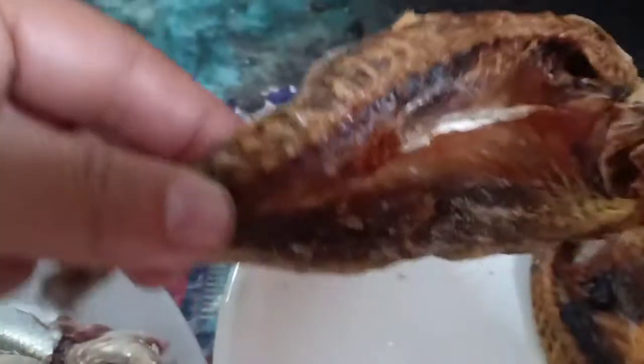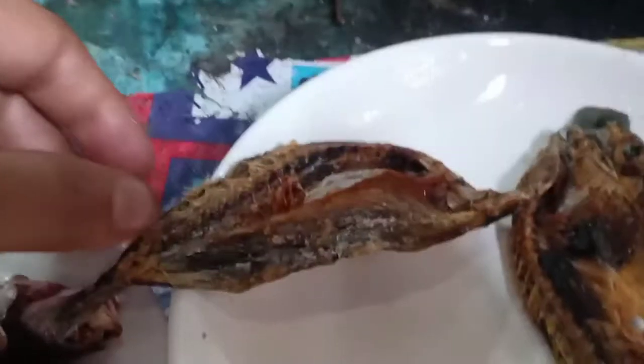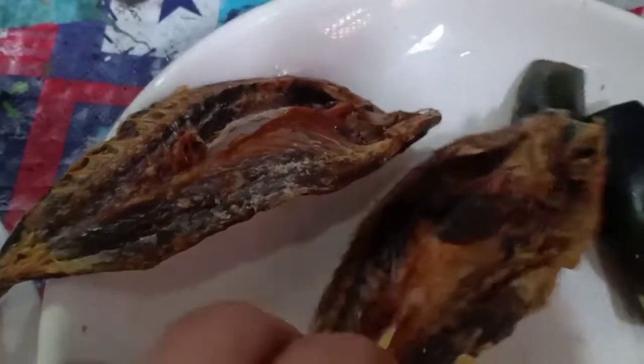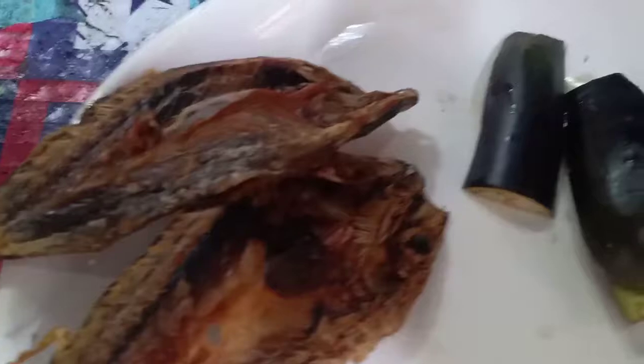So we're having dried fish for our breakfast. We have only two pieces because we have to eat a minimal amount of dried fish.